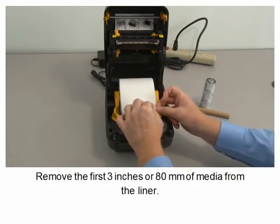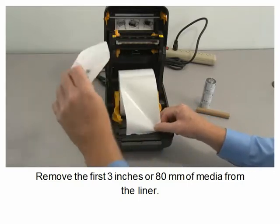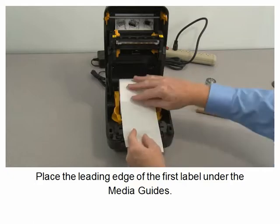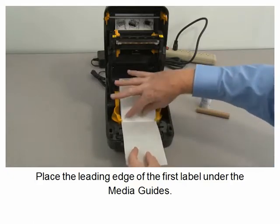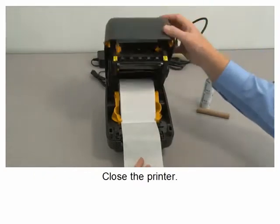Remove the first 3 inches or 80 millimeters of media from the liner. Place the leading edge of the first label under the media guides. Close the printer.